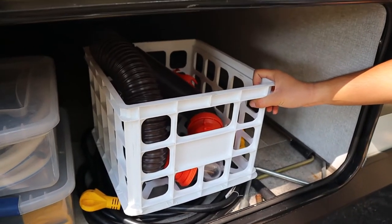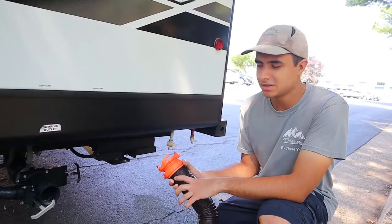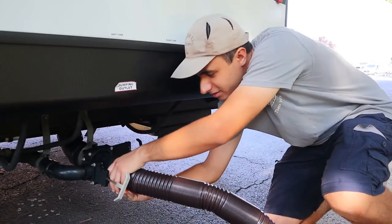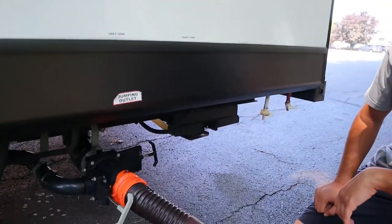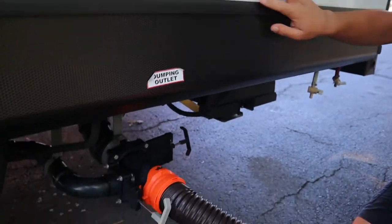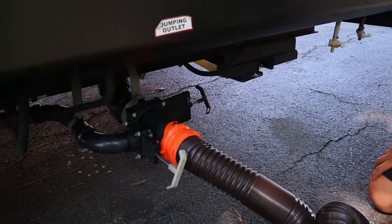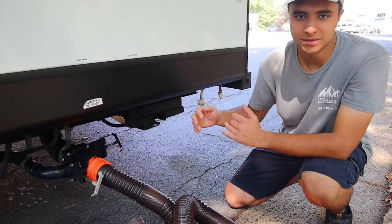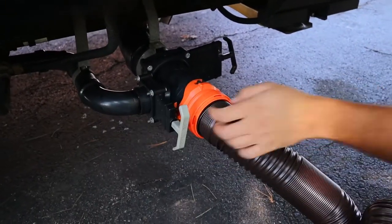We also have our sewer hose here and I can show you how to dump out the tanks. In the back of the left side here we have our dumping station where the black and gray tanks converge. All you want to do is take your sewer hose, clip it on like this, then take the other end with the elbow and stick it in the ground. You'll notice you have two valves here — the one on the left is for the gray tank, your sinks and shower, and the one on the right is for the black tank, your toilet. When it's pulled out that means it's open. We recommend you open the black one first and then the gray one to flush it out, but there will be sensors inside that show you how full or empty these tanks are. Once they're empty just push it back in to close it, unscrew the hose, and you're all set.